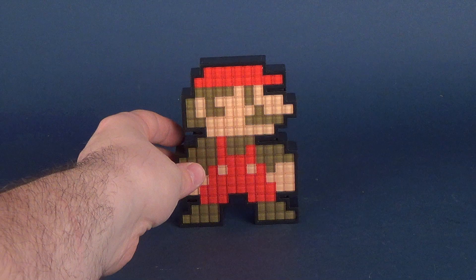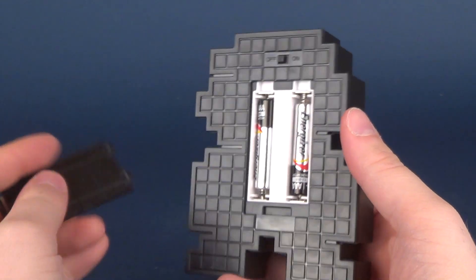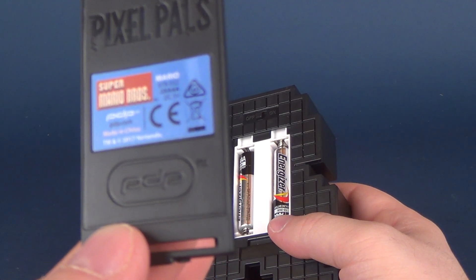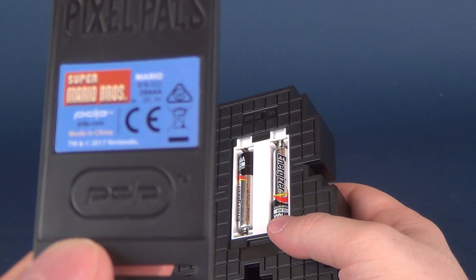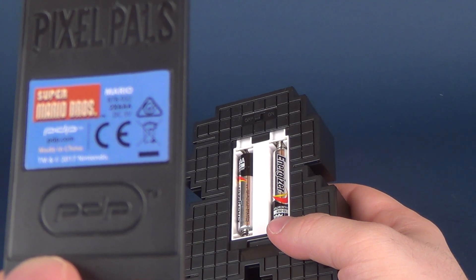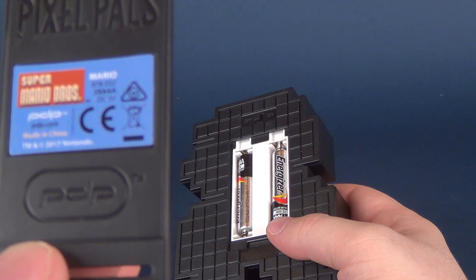I've already gone ahead and put the batteries into the back of the Pixel Pals Mario. None of the Pixel Pals come with batteries, but it takes a simple 2 AAA batteries to power these guys. By the way on the back — flip that around — we've got Pixel Pals Super Mario Brothers. It says right there it takes 2 AAA batteries, and the website is pdp.com, made in China.